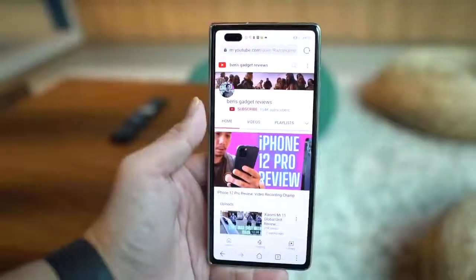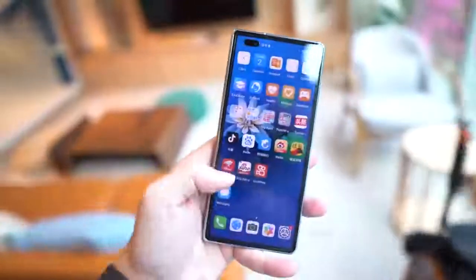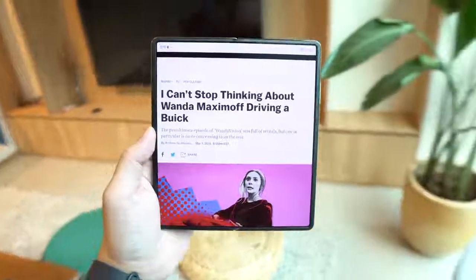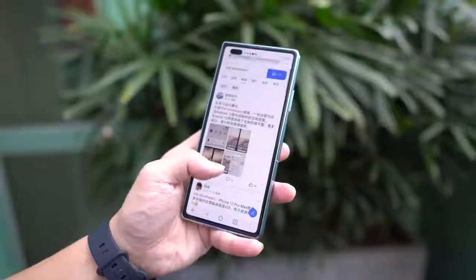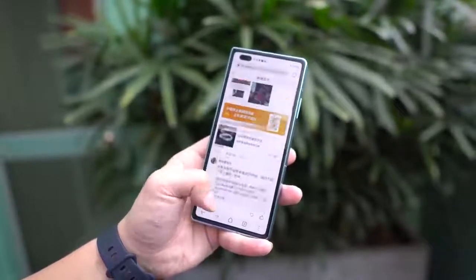Hey everybody, hope you guys are all healthy and safe. I have here the Huawei Mate X2, and after holding this phone for about five or six minutes, I'm completely blown away — this hardware is indeed the best I've seen in a foldable yet. This is not a review unit from Huawei; they did not make it available to me. Instead, this is a retail unit from China on loan from my friend Simon of Trinity Electronics in Hong Kong.